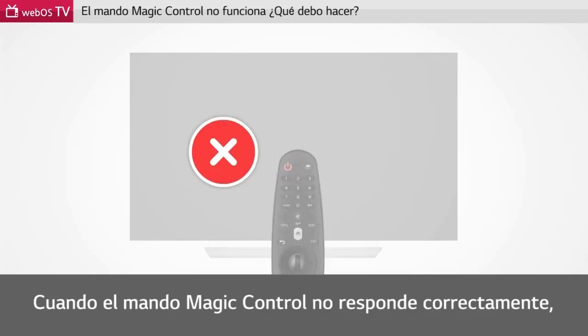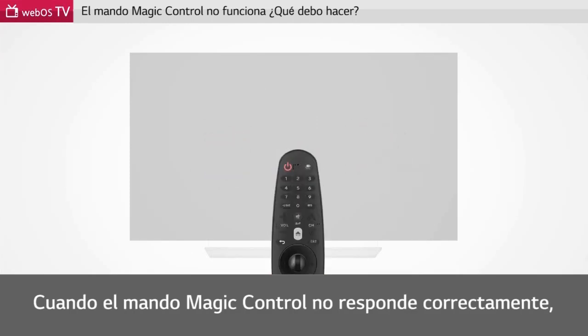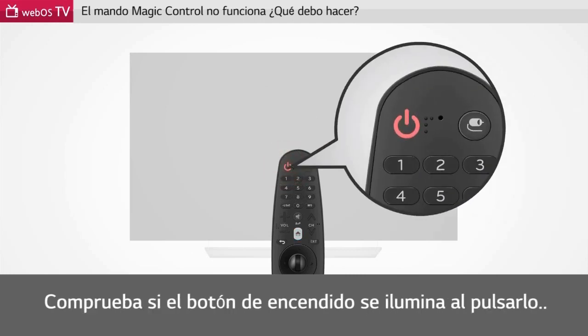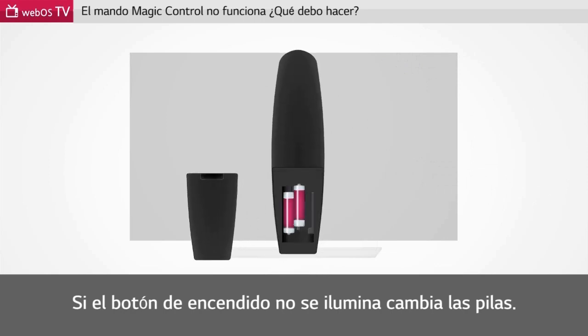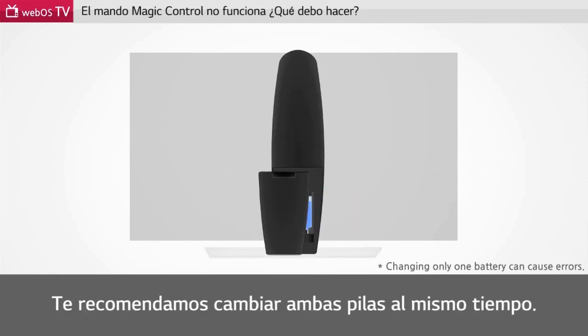When you find your Magic Remote Control is not working properly, please check if the power button is turned on when pressing the button. If the power button is not turned on, please change batteries. It is recommended to change all batteries.